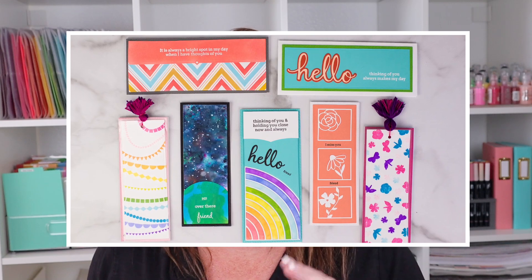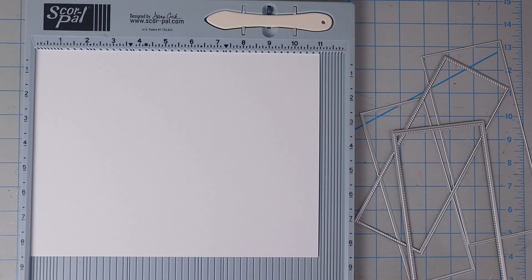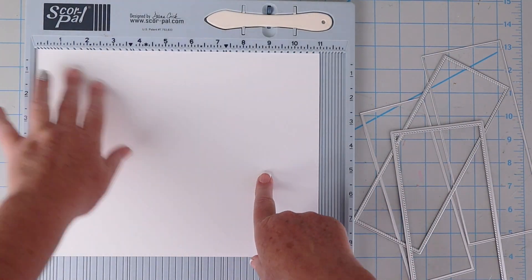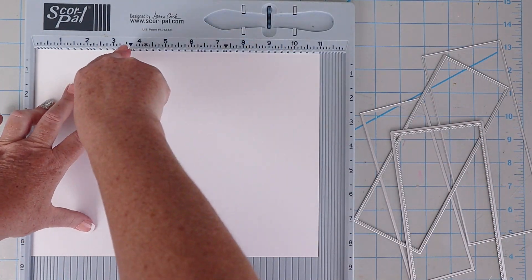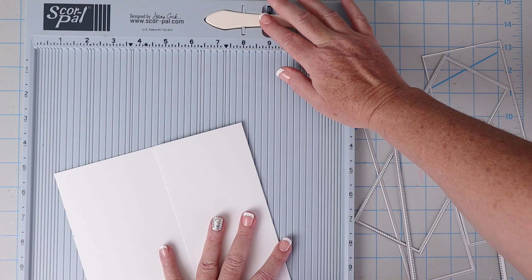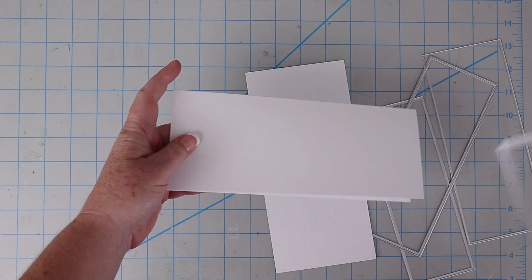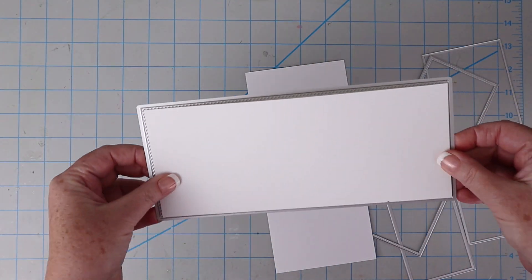Another reason slimline cards are popular is that it's fun to try a new size. Most card makers design the A2 size — four and a quarter by five and a half — or maybe venture into five by sevens. Slimline cards are a way to shake it up. To score and cut them, I take an eight-and-a-half by eleven piece of white cardstock, score it at three or three and a quarter on my scoring board, flatten that edge, then put it in my paper trimmer and cut off the excess.